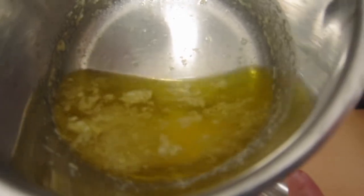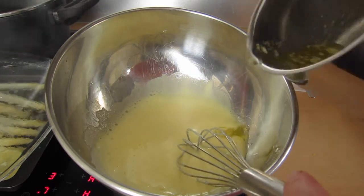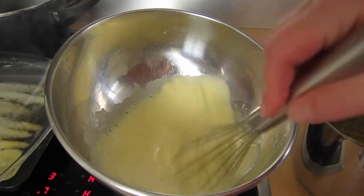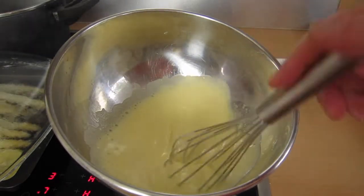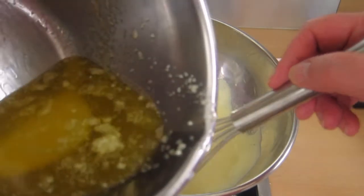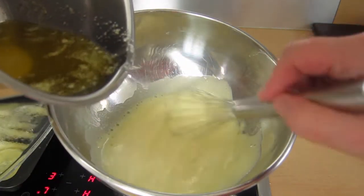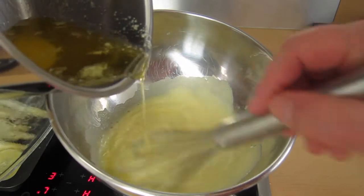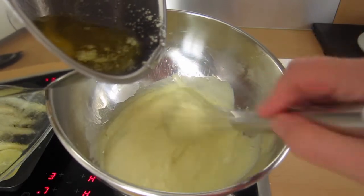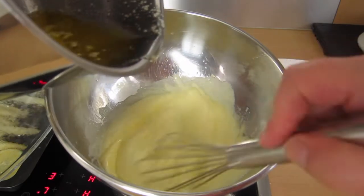Now the time has come to dribble in the butter very slowly. The butter had time to cool down so it's not hot anymore, which is very important. You can see how much the butter has cleared up — I let it slowly dribble in and make sure that the butter and eggs are completely incorporated before adding the next drops. All the milk solids have sunk to the bottom, which makes it easy to just pour in the cleared butter.